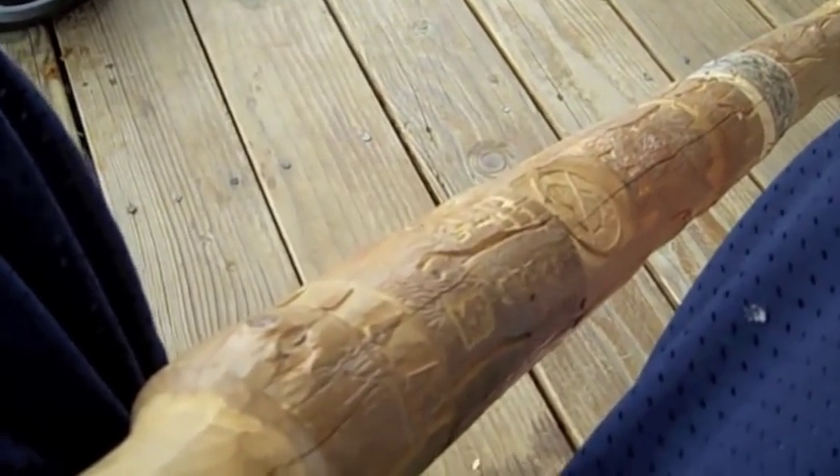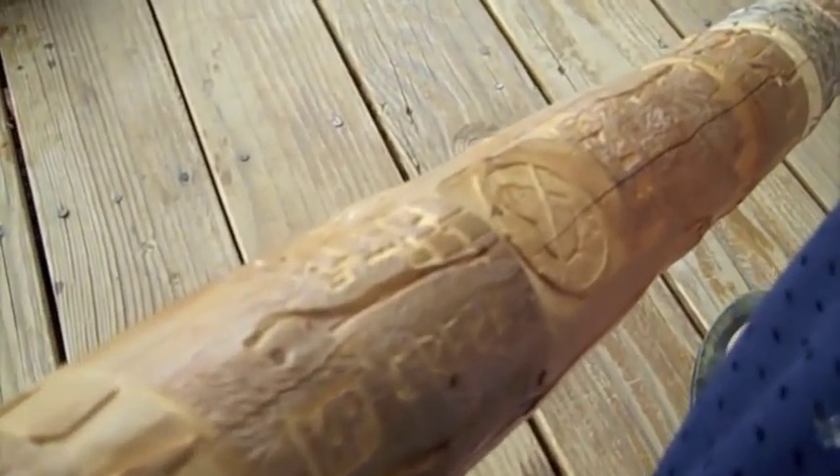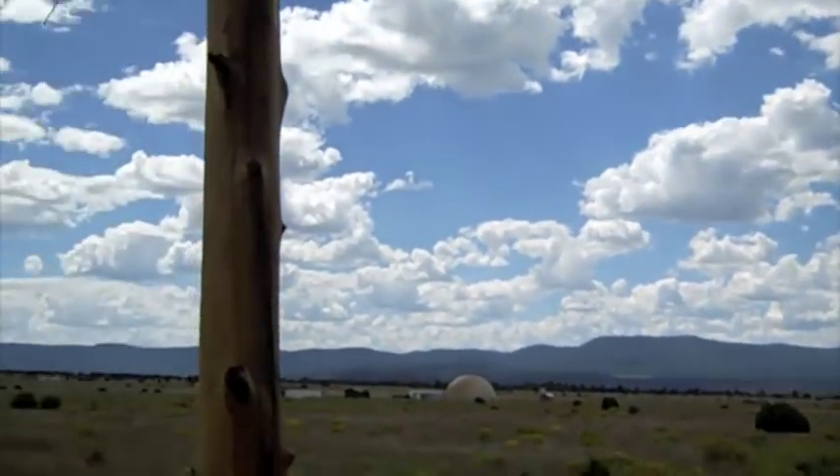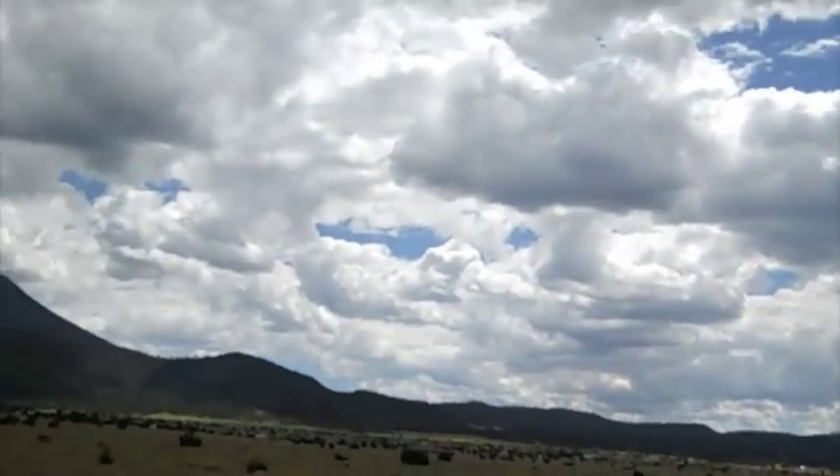You will need two things to get started: a razor blade, which I highly recommend over a pocket knife — you'll see why later — and you'll also need a good piece of wood to carve. It also doesn't hurt to have something nice to look at.